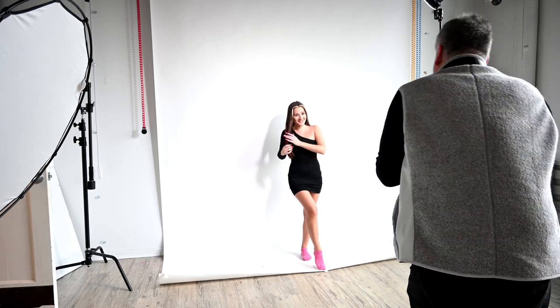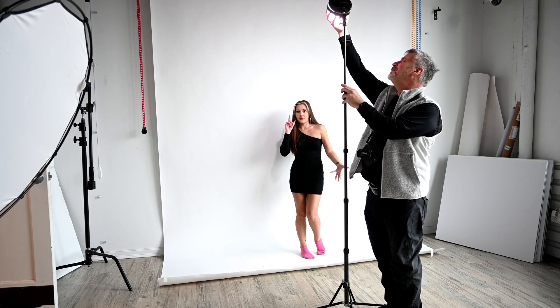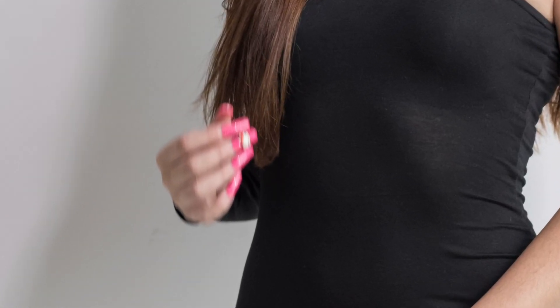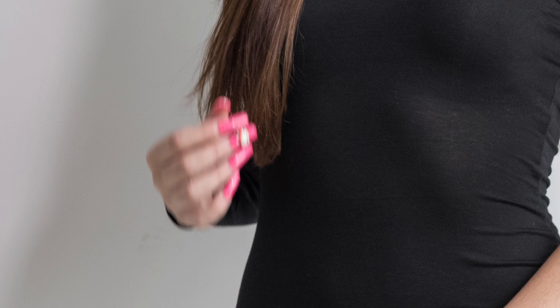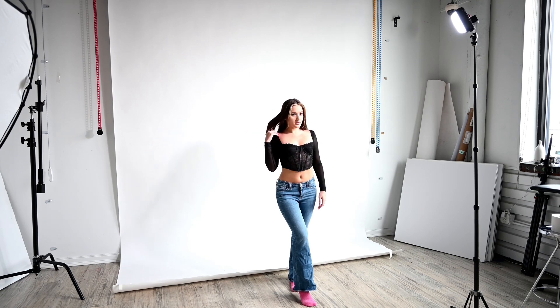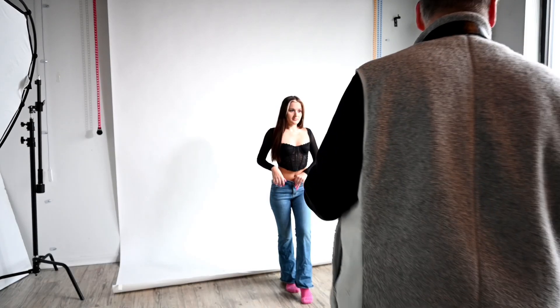Right now I'm shooting between 1/125th and 1/180th of a second at ISO 200. At 1/125th you have to watch for camera shake. With a strobe it would freeze motion, but not with mixed lighting. The model is constantly playing with her hair — her hands are moving all the time — so you're going to get blur shooting at 1/125th. I mean that was 1/125th and it was blurry.